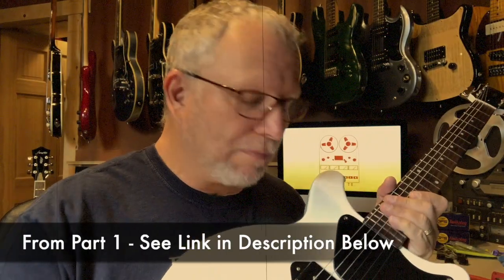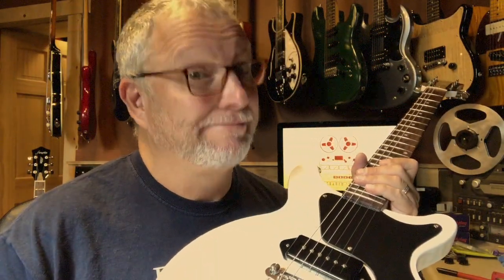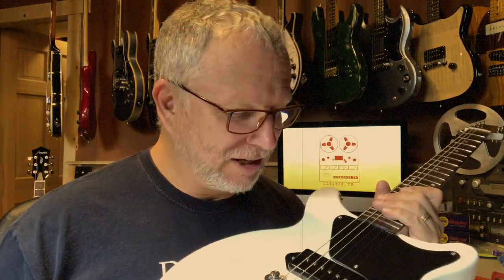You're going to hear a little bit of buzz in the background. I've got a little bit of delay on the guitar, so we're going to check: are these pickups microphonic? Yeah, it is quite a bit actually - it is pretty microphonic.